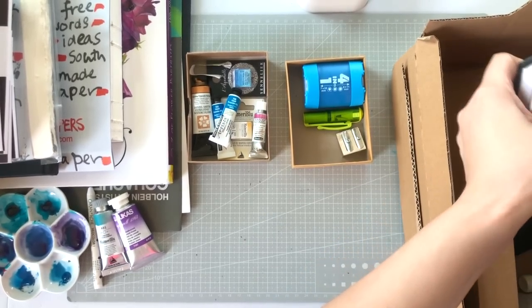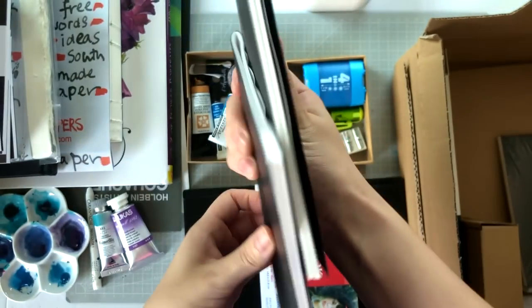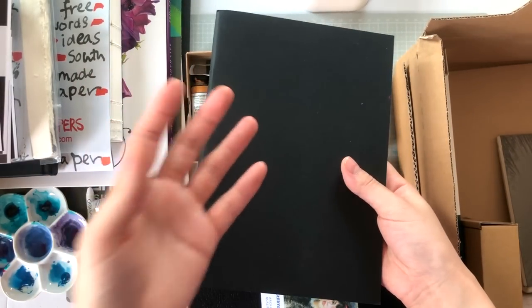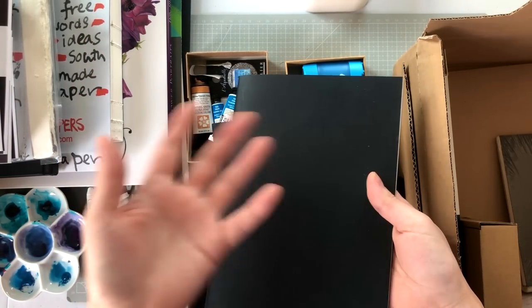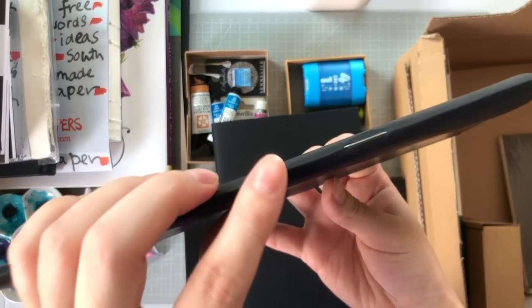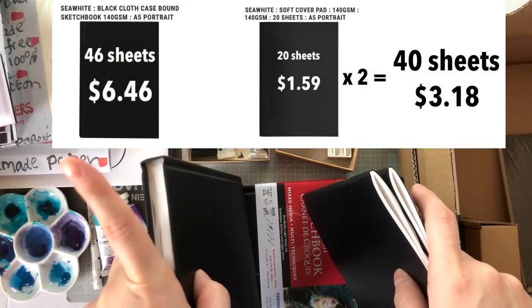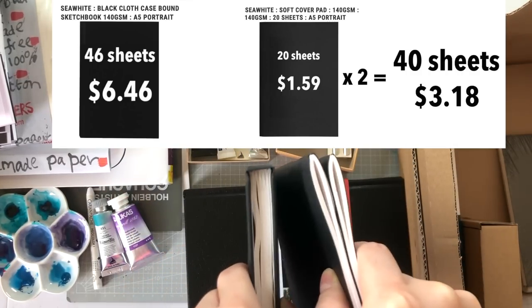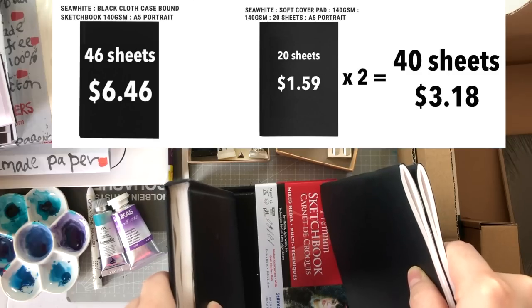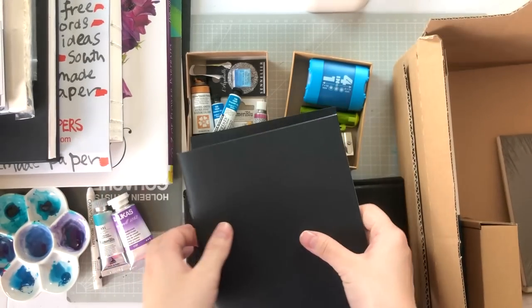We have more C White of Brighton sketchbooks here. I got these because I loved the Jackson's ones and wanted to try C White. I got the hard cover version first, shown at the beginning of the video, and then these soft cover staple-bound versions. The paper should be the same, but the hard cover costs more. Two of these soft cover ones together can be comparable in price to the one hard cover.